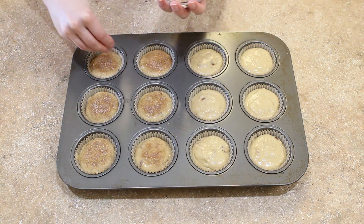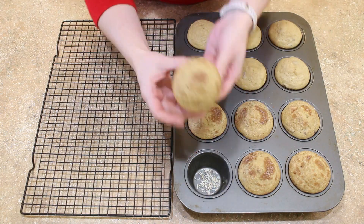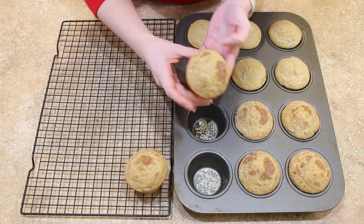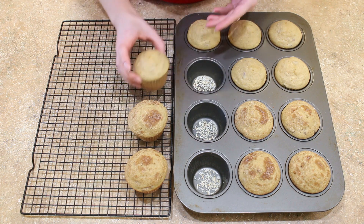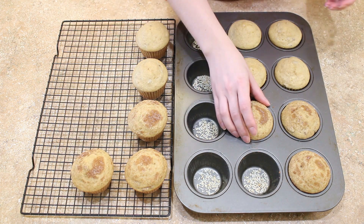Now bake those bad boys until the tops spring back when you touch them and a skewer comes out clean. Let them cool in the muffin pan for about five minutes before removing to a cooling rack to cool completely.